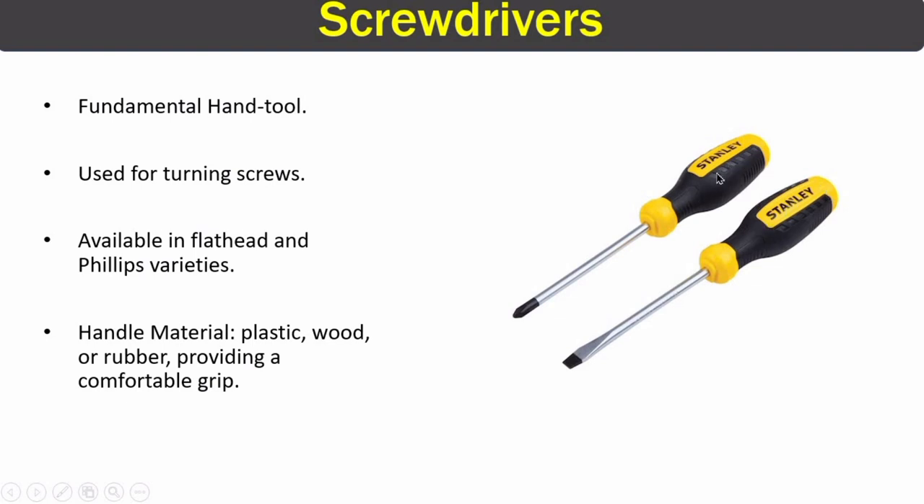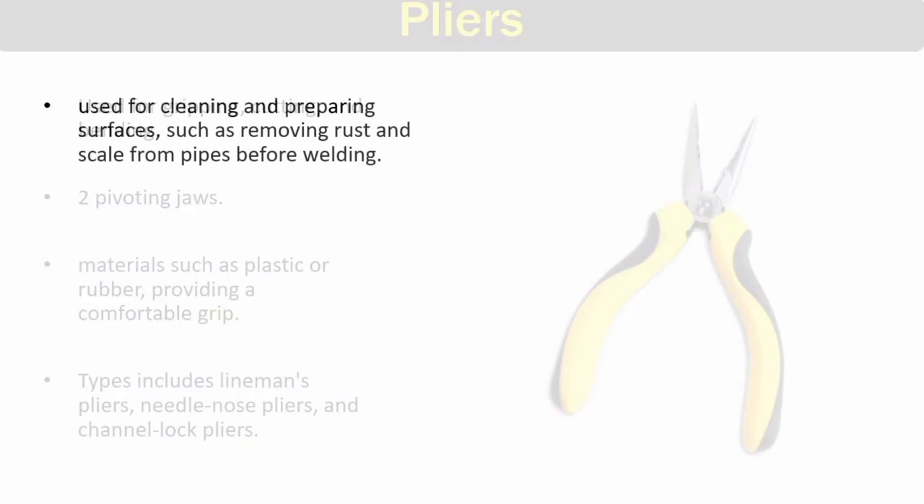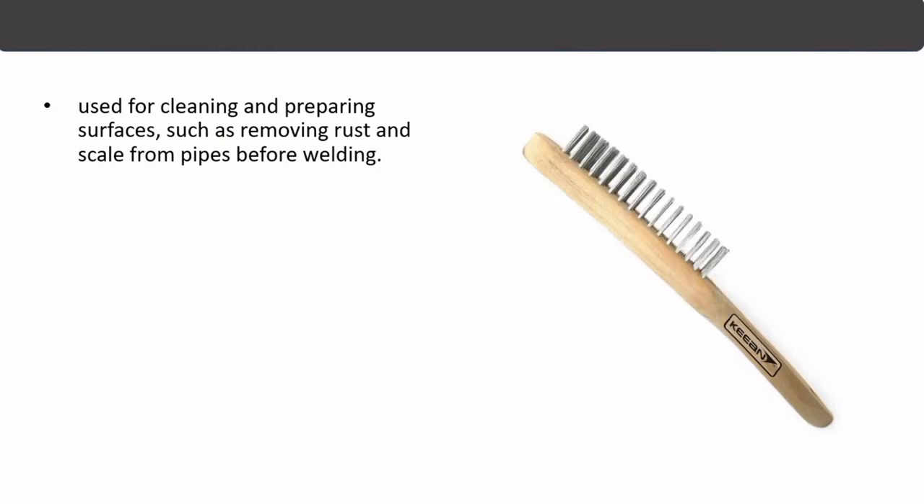The next tool is the plier. Pliers come in different types such as needle-nose pliers and lineman's pliers. They have two pivoting jaws and are used for gripping, cutting, and bending.